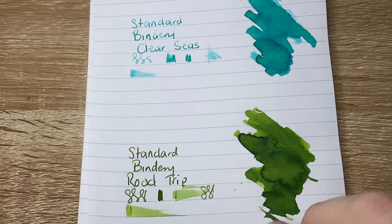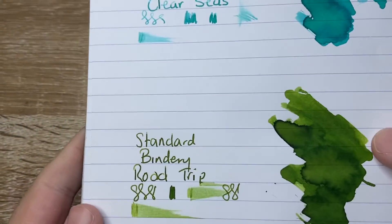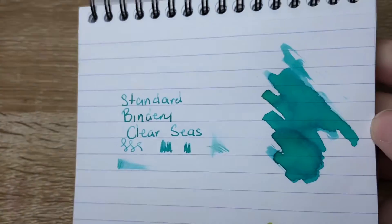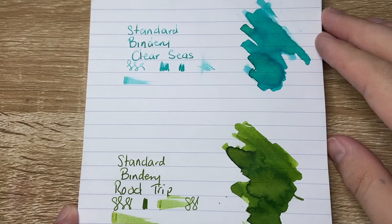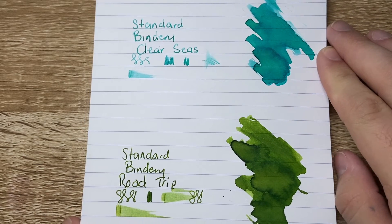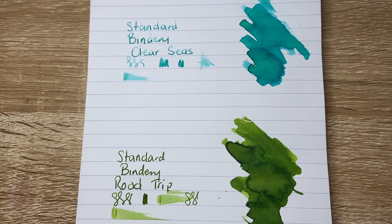I'll just have a quick look at the reverse of this page so you can see there's no feathering or bleed or anything like that. They perform well and hold up nicely. Standard Bindery inks — lovely brand and lovely store, great customer service. So check them out.